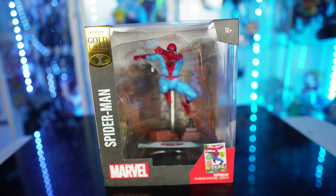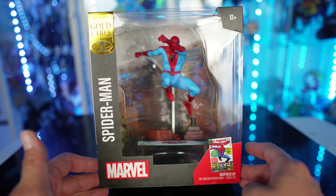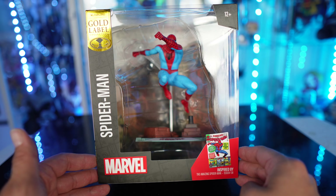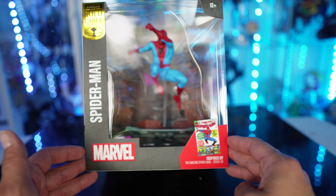What's up guys, Samman back with another review. Today we're taking a look at the Spider-Man McFarlane Toys Marvel Comics 1/10 Scale Gold Label Exclusive. This is a different one — this is inspired by the Amazing Spider-Man issue number 38.